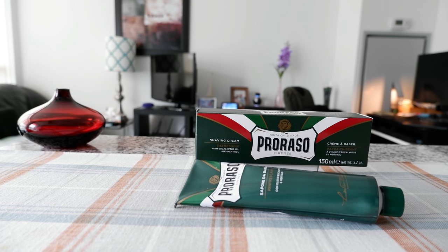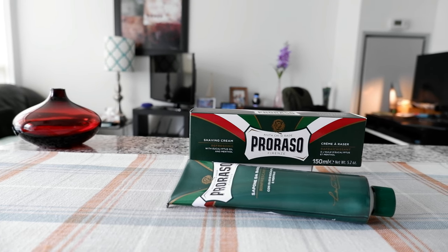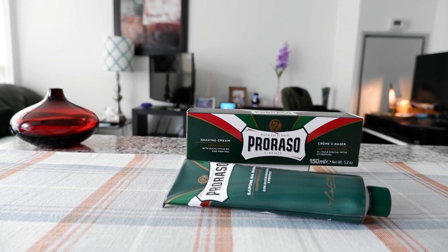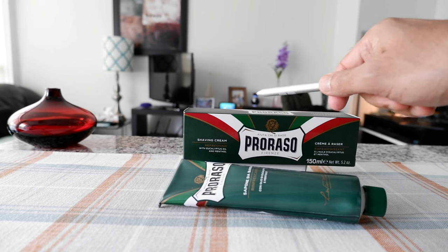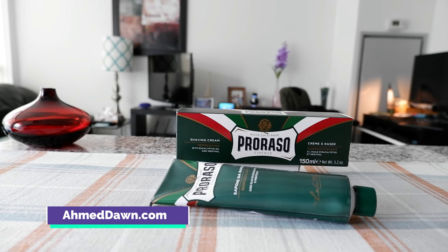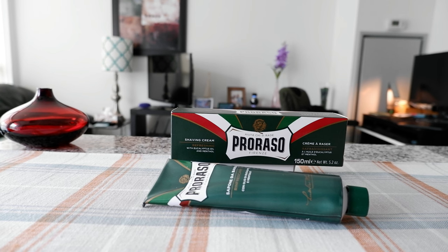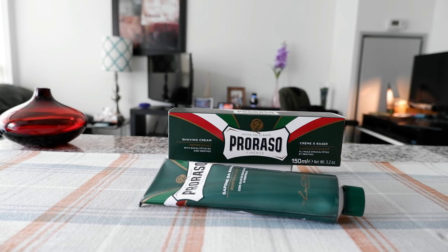Hello everyone, this is Ahmed Dan of AhmedDun.com. Today I'll have another episode of a review video and we'll be looking at Proraso shaving cream, which I have right here. This is a famous Italian brand shaving cream and it's a classic shaving cream, and I have been trying to do a review on this cream for a while.